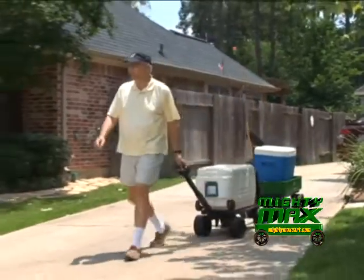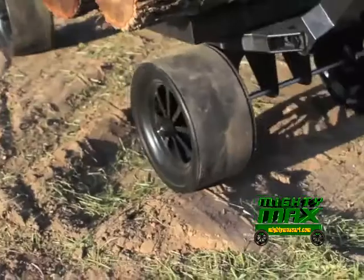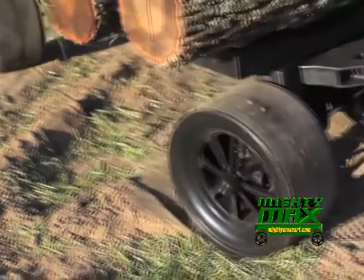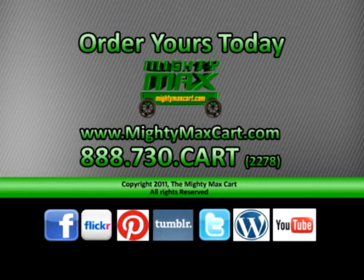The unique design of the wheel gives you all the benefits of a smooth, comfortable ride as a pneumatic tire would do. This one will never go flat and will always be ready to go to work for you. The Mighty Max Cart — the last cart you'll ever need.